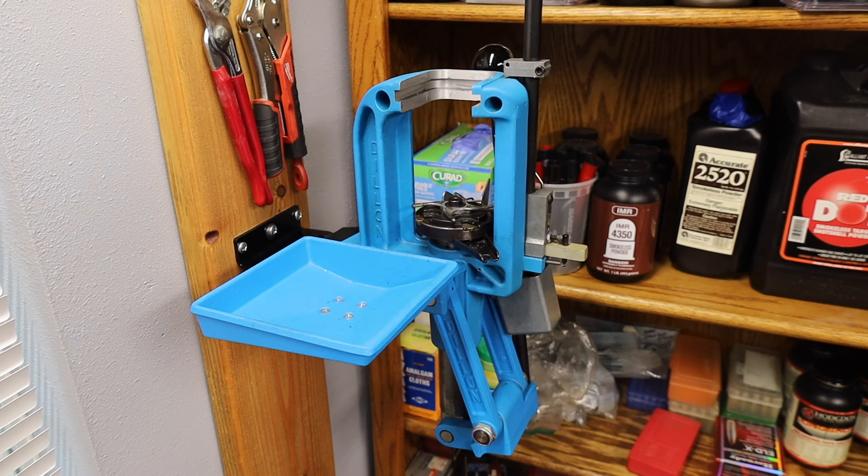Shooters and reloaders and three-circles passengers and members, it's Fortune Cookie 45 LC coming to you again from the Hot Lead Zone Express. And today we're going to talk about hacks in your reloading room.